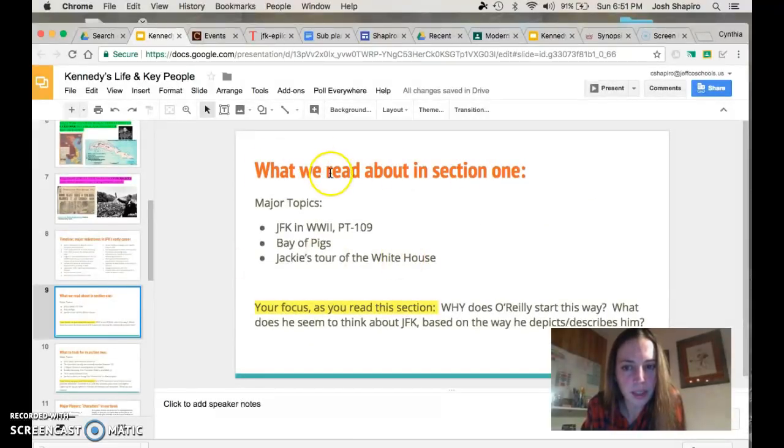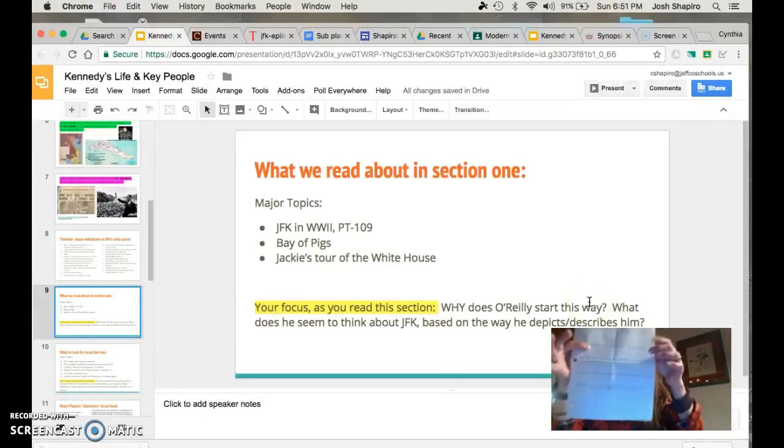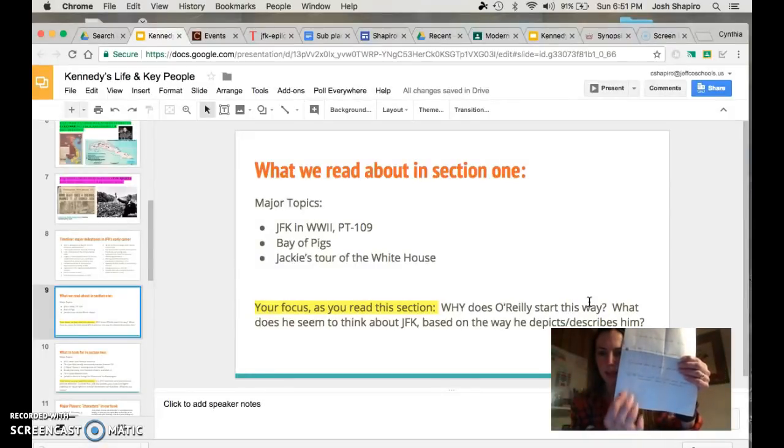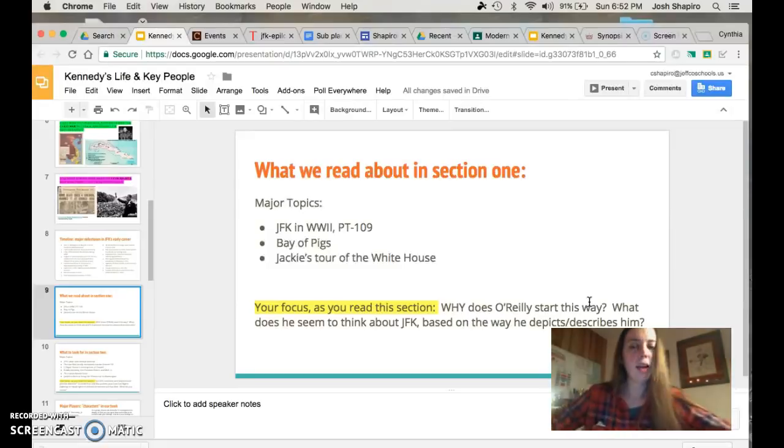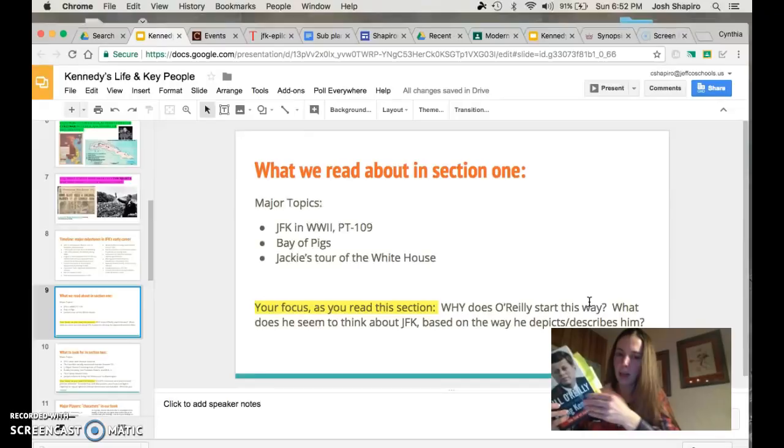Next up: what we read about in Section 1. Major topics — so here are the major topics that you guys have already read. We had PT-109, the Bay of Pigs in Cuba which was a botched mission, Jackie's tour of the White House which she calls the People's House, and then your focus was: why does O'Reilly start this way? So on your piece of paper, question six down at the bottom — leave a couple of lines. Write down this question: Why did O'Reilly start this way? What does he seem to think about JFK based on the way he depicts or describes him? Based on what you know, answer the question. Please pull one line from the book that helps you with your thought process on how to answer this.